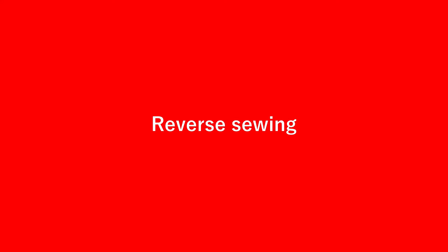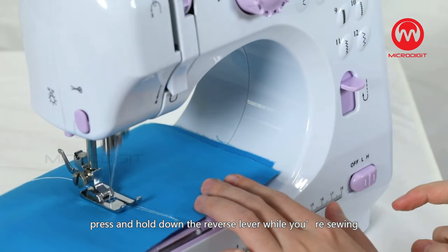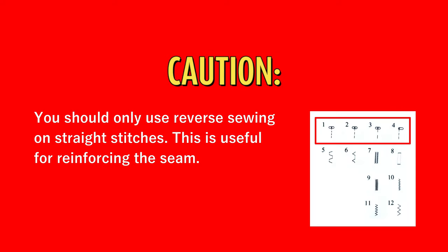To sew backwards, press and hold down the reverse lever while you're sewing. Caution! You should only use reverse sewing on straight stitches number 1 to 4. This is useful for reinforcing the seam.